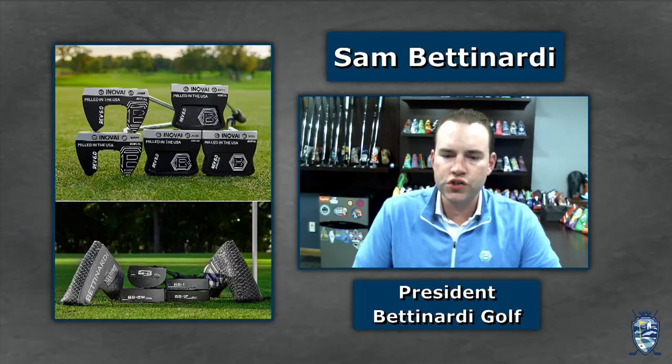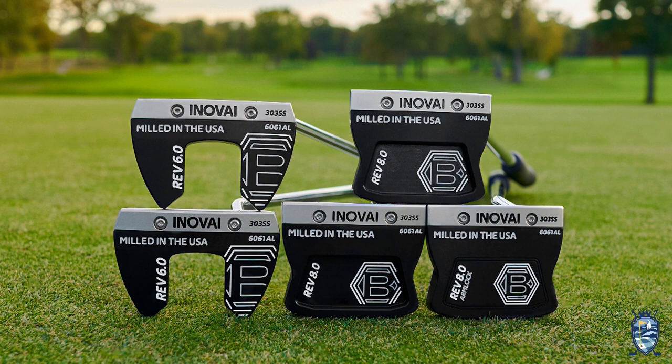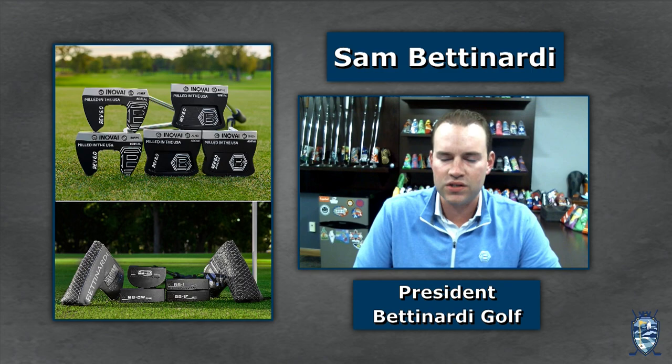This is the Rev 6.0. In the 6.0, there are four SKUs. You're holding the slant neck, which has about half-toe hang. We have a spud neck, which is near-face balance. There's a center shaft and then a lefty. The putters your viewers are looking at on the right are our brand-new Inovia 8.0 — that's more your full-body MOI style with very nice long alignment from front to back, a very stable putter. Our putters are actually launching this week into retail, and the early success on tour and feedback from our staff has been awesome.